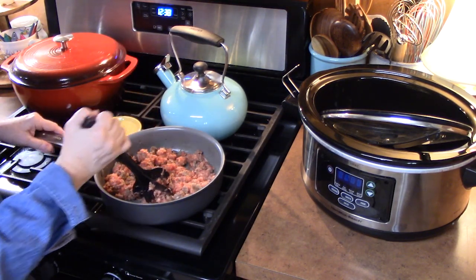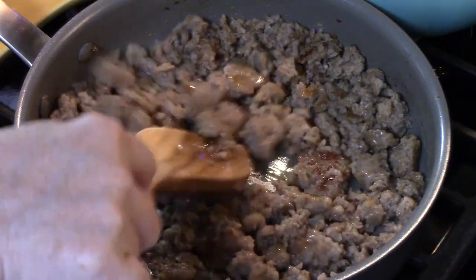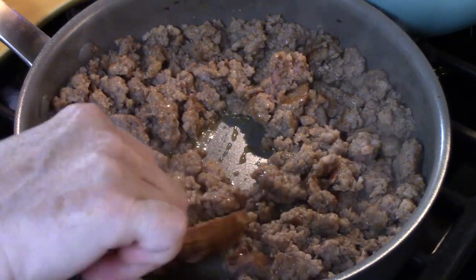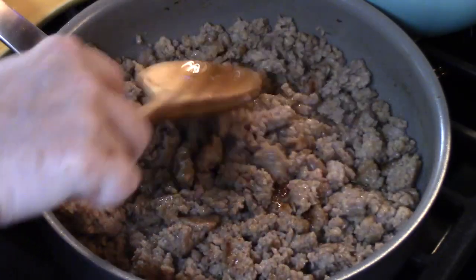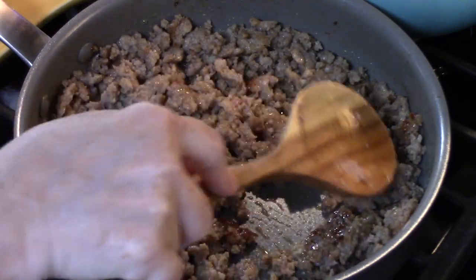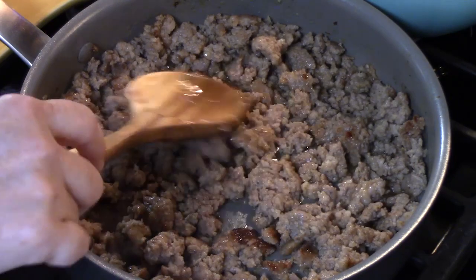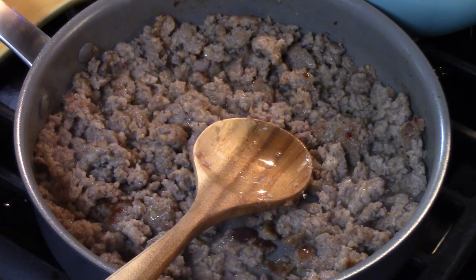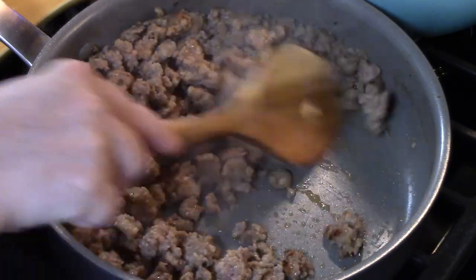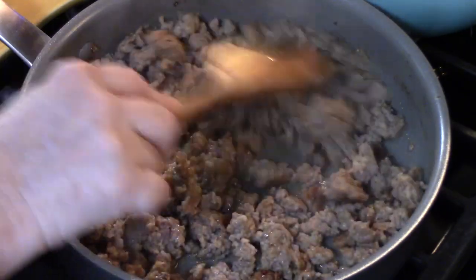With this soup you can go all the way up to two pounds of sausage. You can see that the sausage is all cooked up. We're going to go ahead and turn off the burner and if you want to drain off any excess grease — as you can see when I push this there's not hardly any there. So I'm going to go ahead and add this to the bottom of the crock pot.